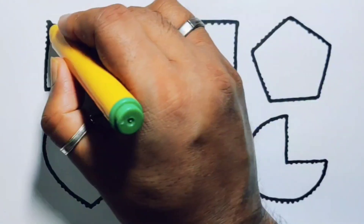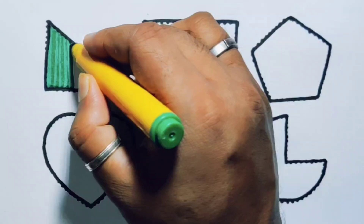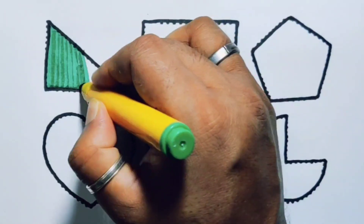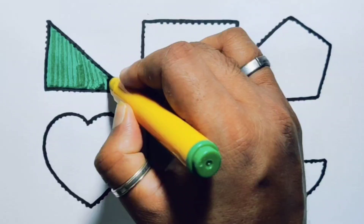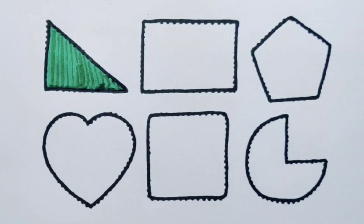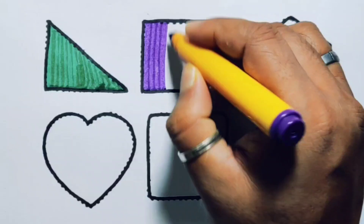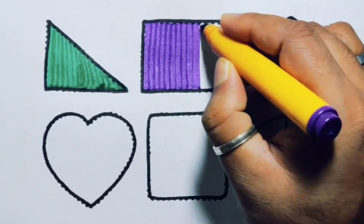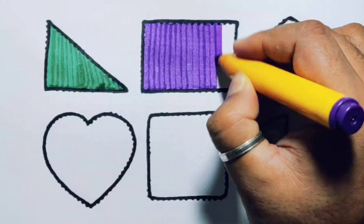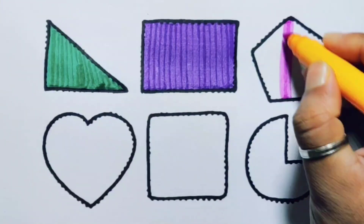Now we're going to put the color. Green color rectangle, purple color rectangle, pink color pentagon.